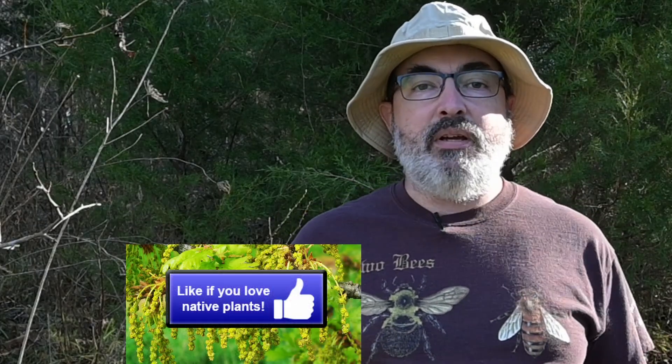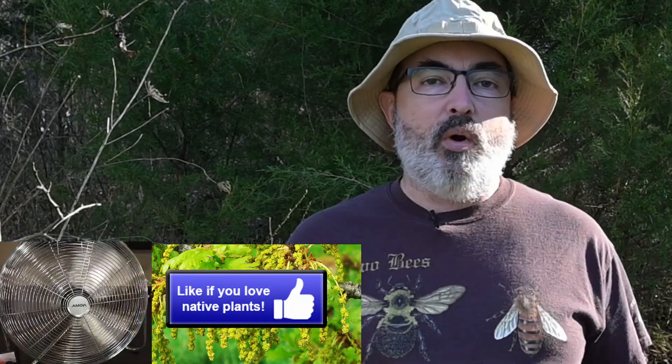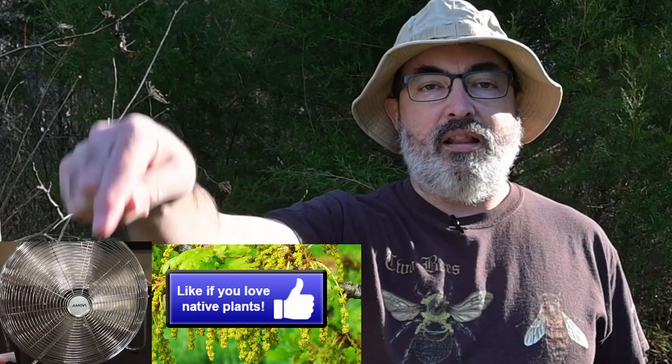If you love learning about our native white oaks, pretend that like button is a group of oak catkins — be like the wind and pollinate that like button.